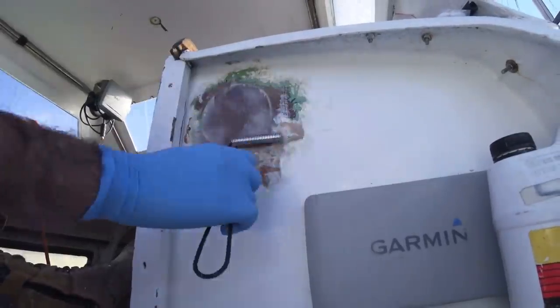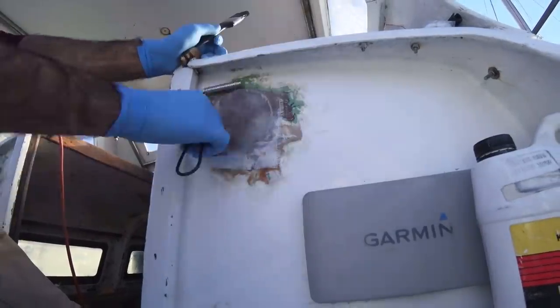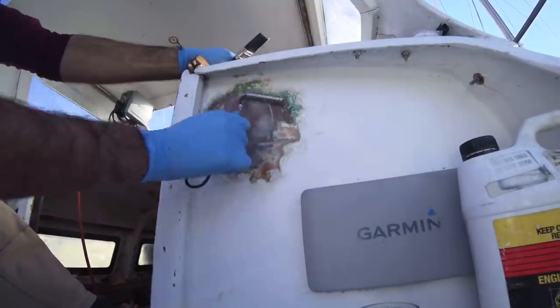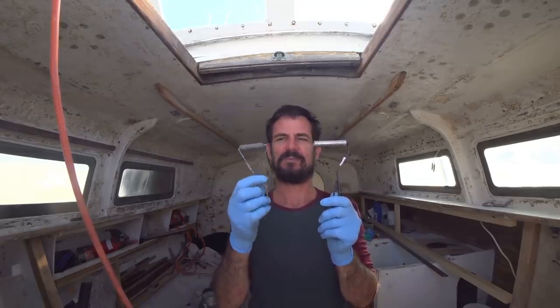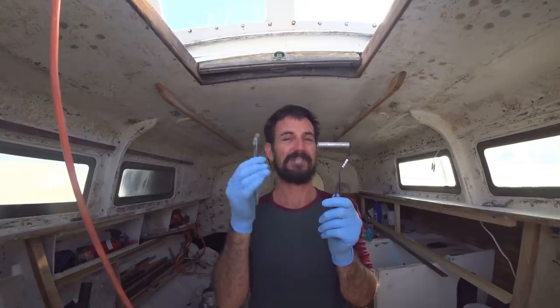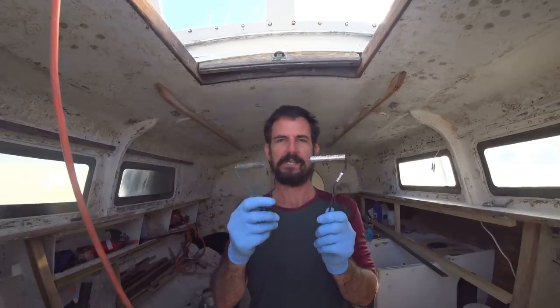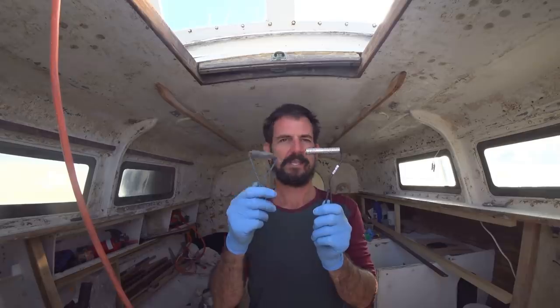The old compass in our cockpit was faulty, so I removed it and filled the hole using the same method. A tale of two rollers — I've had this one for a while, not that happy with it; it started to bind up, cheap as anything. This one's slightly more expensive, and the difference in experience using these two things is remarkable.